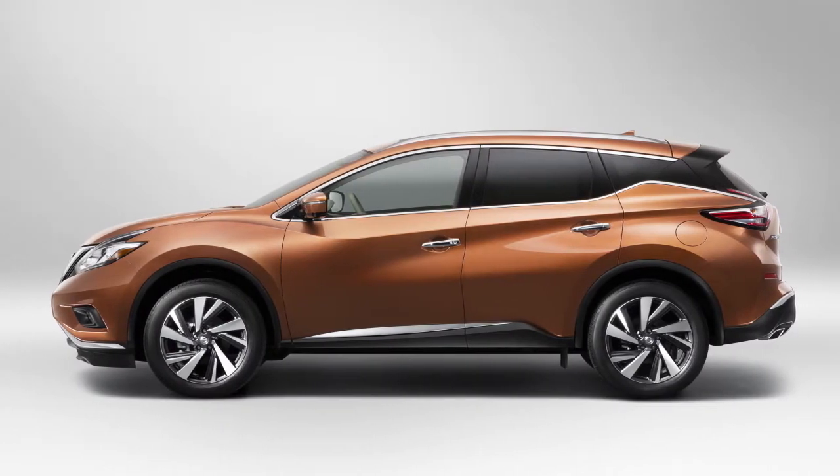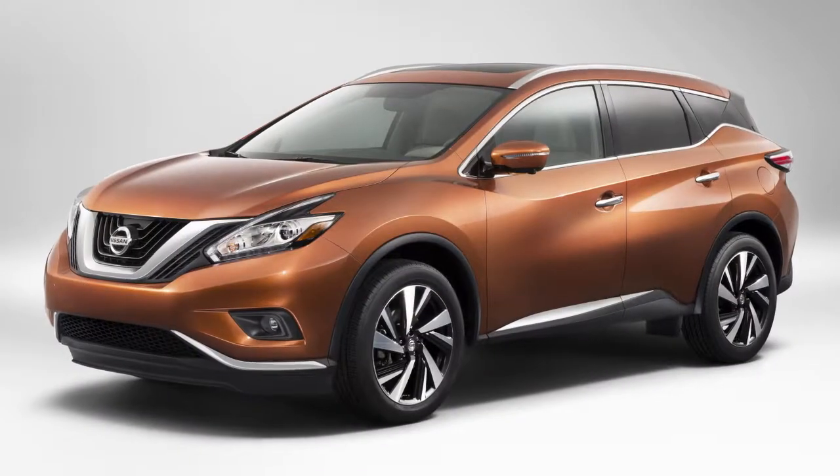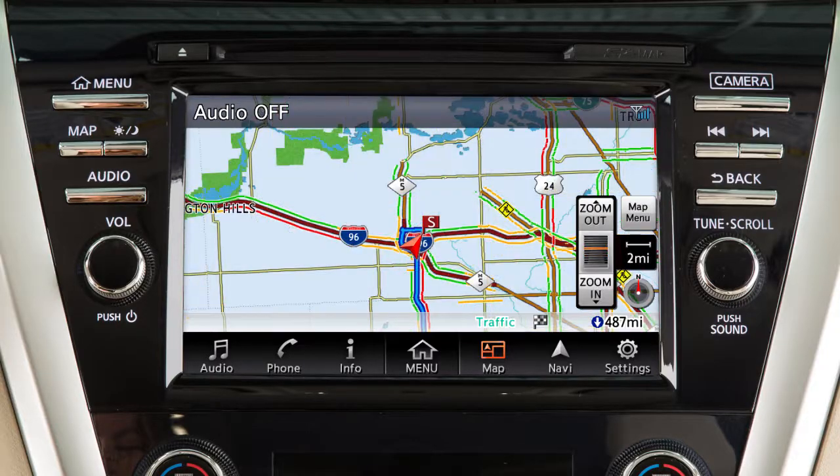Some functions cannot be operated while you are driving. They will be grayed out or muted on the screen. To operate them, park the vehicle in a safe location, then operate your navigation system before resuming.